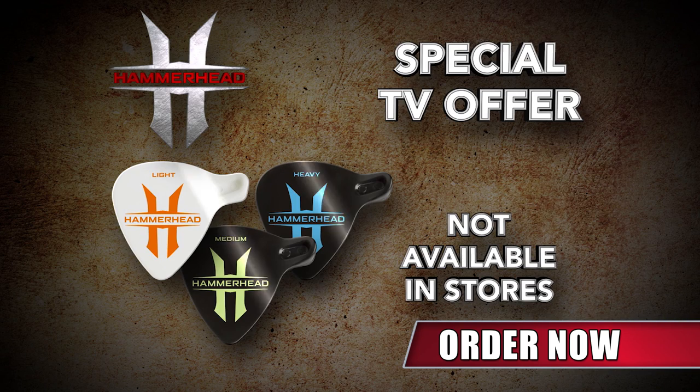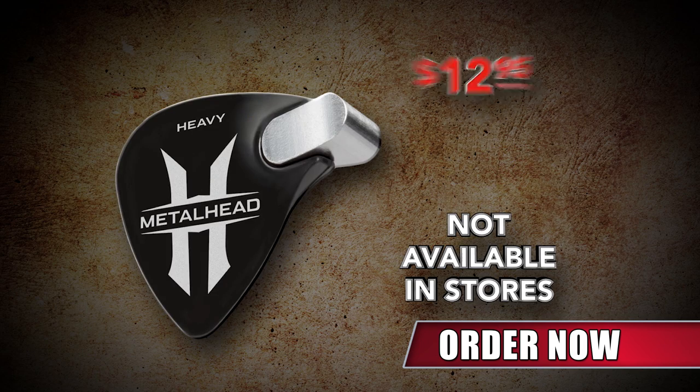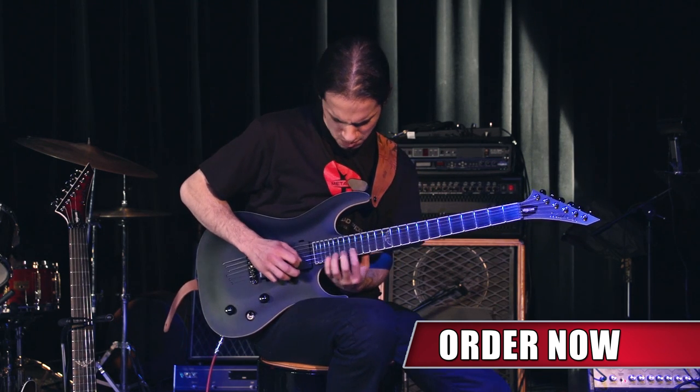Order today and receive three original Hammerhead Premium Picks for just $14.95 plus shipping and processing. For the ultimate weapon, order the Hammerhead Metalhead for just $12.95, so you can shred with heavier sound and attack like never before.